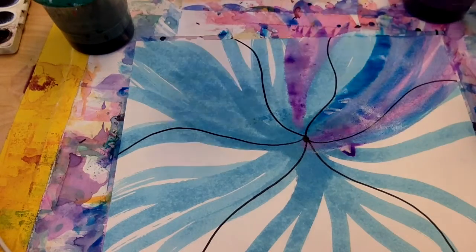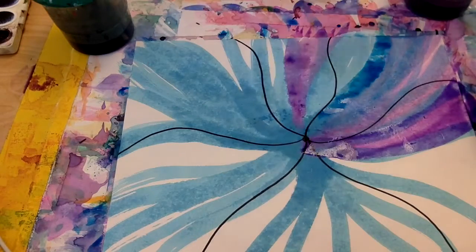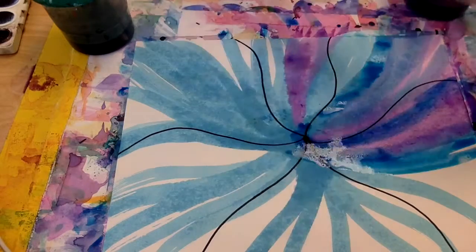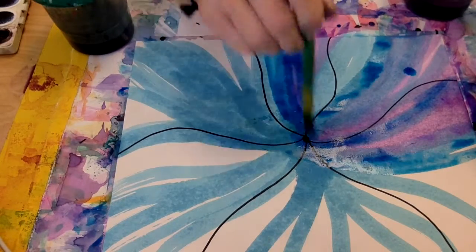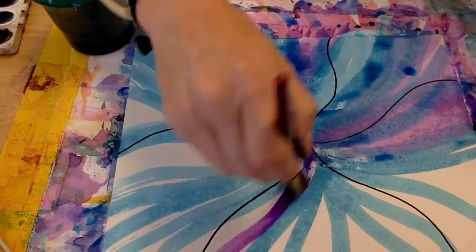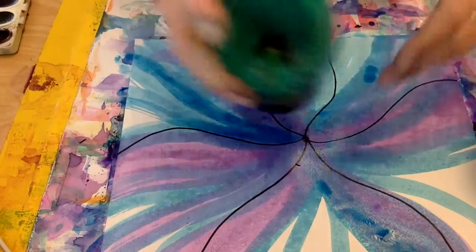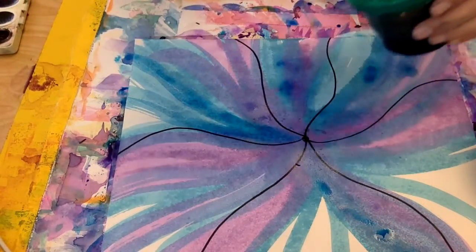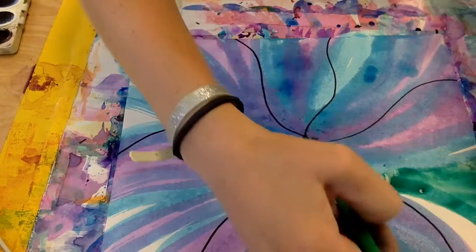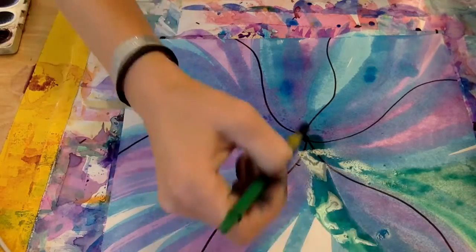I'm also gonna leave some spots without purple so I can use some green and blue together, because I love the color that green and blue makes. I'll add a little bit of purple all the way around, and then come back to fill in those spots with green. I'm always remembering to paint from the middle to the outside.